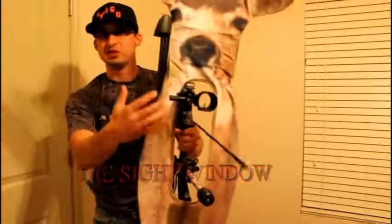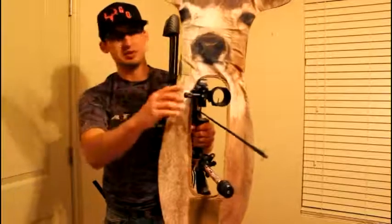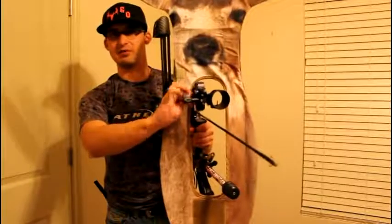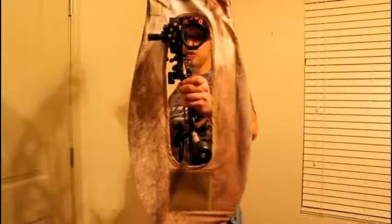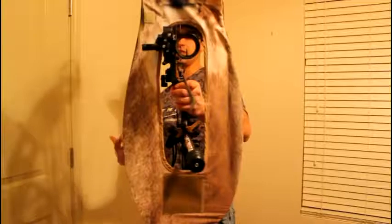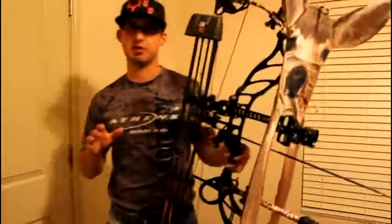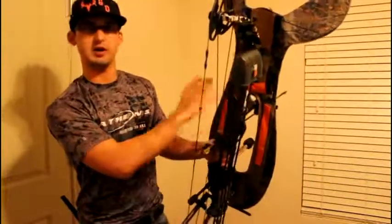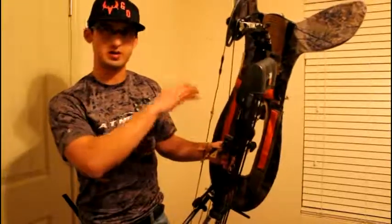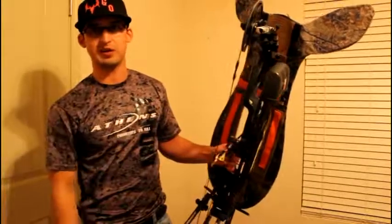Next thing I want to talk about is the shooting window. I use a single pin movable so I still have enough room to move my pins and still have enough room to shoot a mechanical broadhead. Or even if I was turkey hunting, I still have enough room to draw back that arrow and be absolutely confident in my shot — with a big enough window that I can see the whole picture and it won't be distorted in any way.